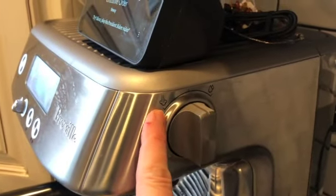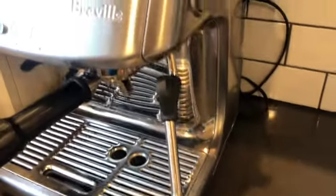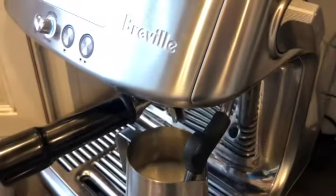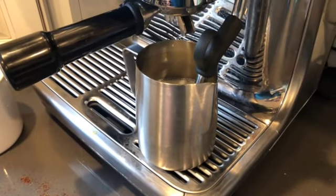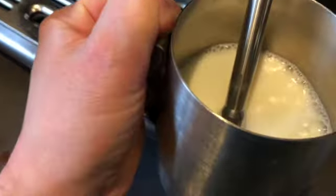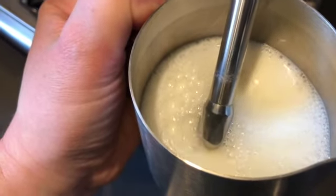On the side there's the frother and the hot water — we want froth. Here's the frothing wand. We're going to do a simple steam. Here it goes. If you want to do a froth, you're going to put the little tip of the nozzle at the top of the milk so that it mixes air and steam together.